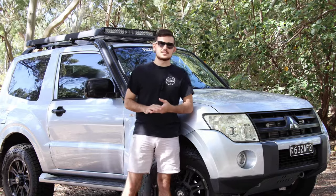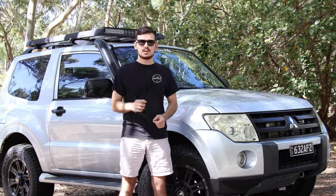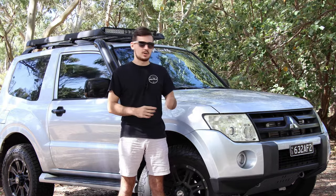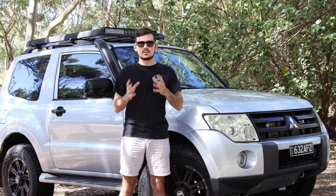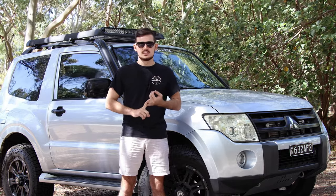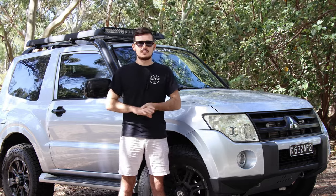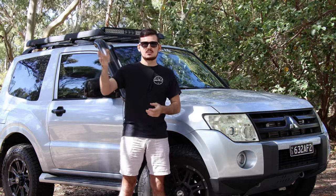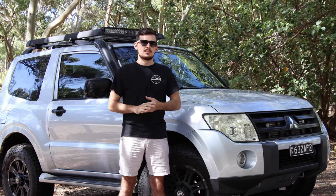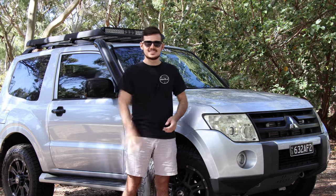Hey guys, welcome back to another week's episode of the Budget 4x4 Life. Today is going to be a very in-detail video about the ASC, the ABS, and the traction control system of the Pajero. We're going to cover everything you need to know about it — when to use it, when not to use it, how it works on road and off road. I'm also going to show you on the beach how each individual system works.